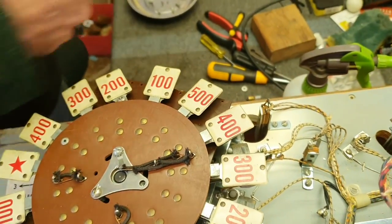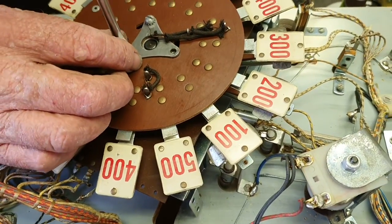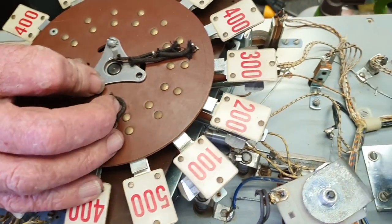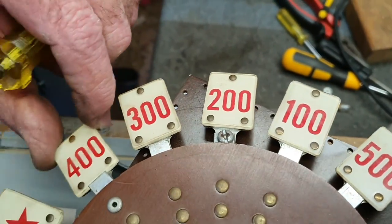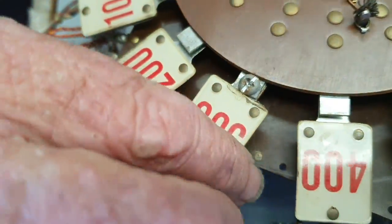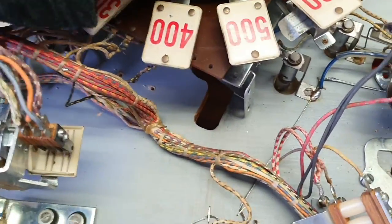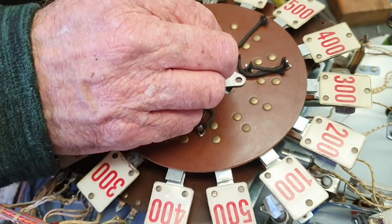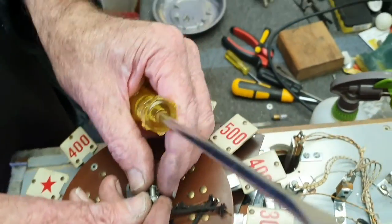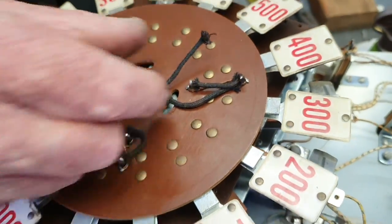One thing we have noticed is that some of the numbers have been repaired before, and we're going to have to pay attention to those again. I think there's one there — that 200. That's 400. And there's one just here. Oh, here's one — that 300. It's got a screw in it as well. So we'll just double check that and repair that. You don't have to pay attention, really, to where these come off, because it's a random thing and away it'll go again. One of the wires is broken off, which is okay — it's only a bigger wire.